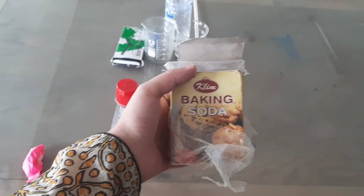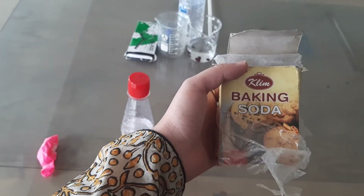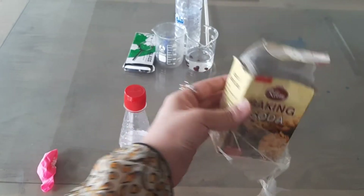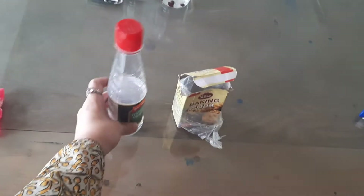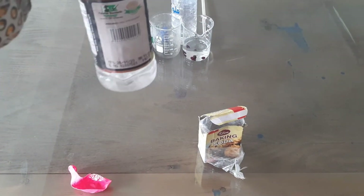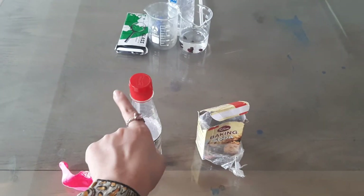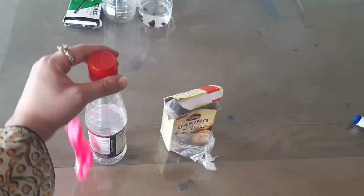Please take the help of your elder siblings or your mama for this experiment. You need baking powder or baking soda, and you need vinegar — this must be available at your home. You also need a balloon. What you have to do is add the baking powder — let me show you the quantity. I am going to add the baking powder and then attach the balloon.